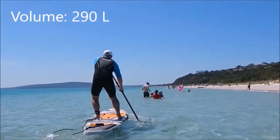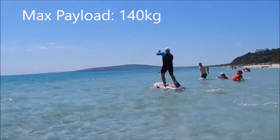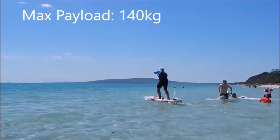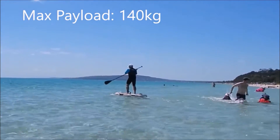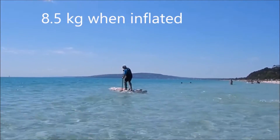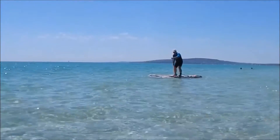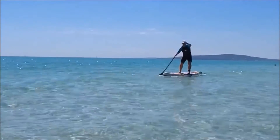It's 290 liters in terms of volume and has a max payload of 140 kilos, although I've loaded it with a stack of people and kids and we get away with it without any problem. When it's fully inflated and you're carrying it to the beach it's going to weigh 8.5 kilos, so it's very light. Of course it has a removable center fin, as do all Aquamarina boards, and all those fins are interchangeable with each board.